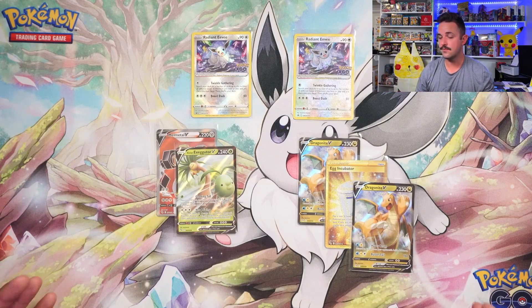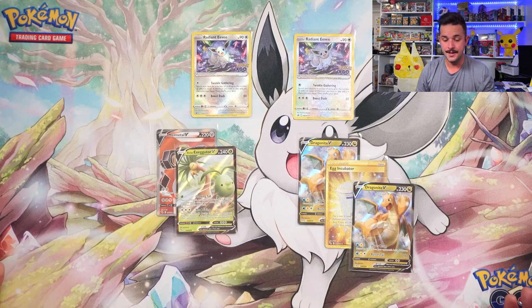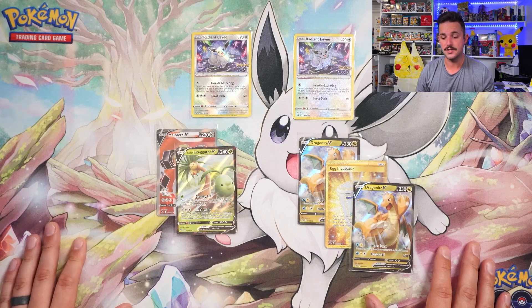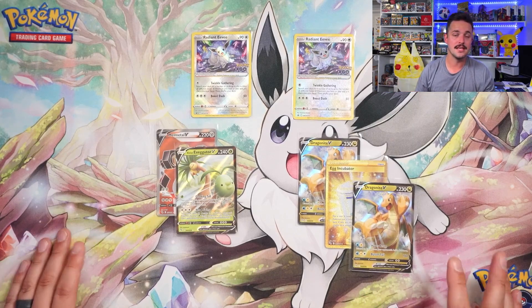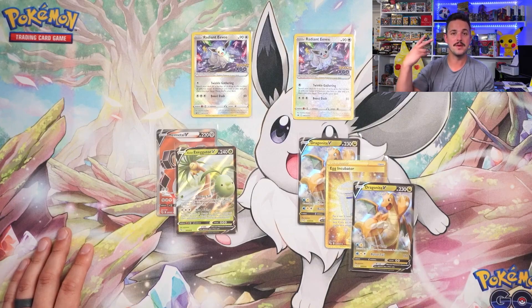There are our hits for the two Radiant Eevee boxes — slightly less than three on average across two boxes. I would still say quite confidently you can expect two hits, and from what I've seen opening these for other people, the hit ratios are really good. I would recommend this product. I love the Radiant Eevee, I love the play mat. Let me know in the comments what you guys think. If you made it to the end of this video, you are an absolute legend. Have a great night, weekend, whatever it is for you — peace!